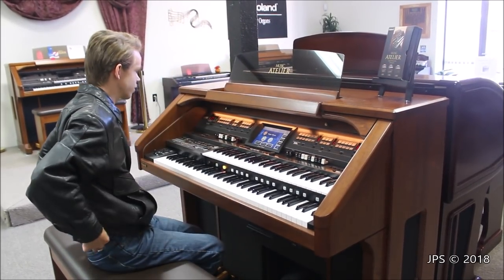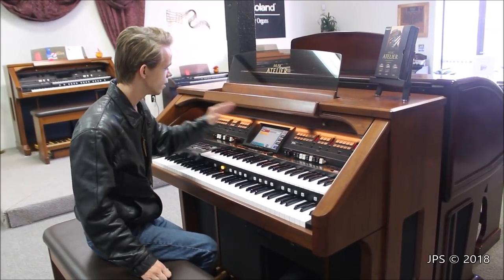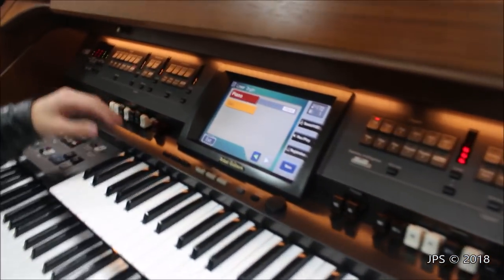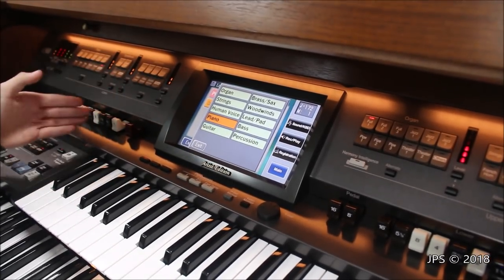I'm going to take a quick tour of the sounds. I'm not going to demonstrate every single one, but I will just kind of show you the awesome menu that we have. As you can see, there is a massive touchscreen — it's like almost a seven-inch tablet or something — and you have a whole bunch of categories of sound.